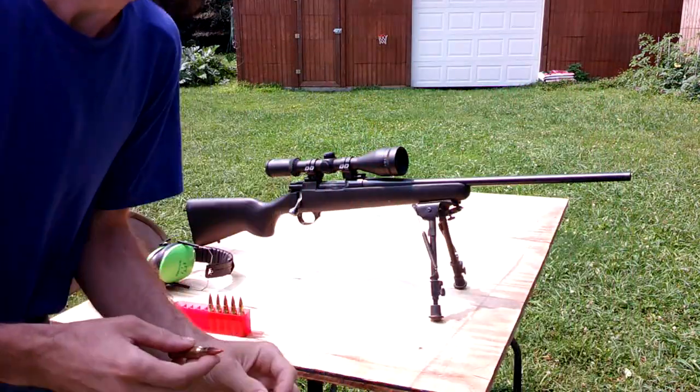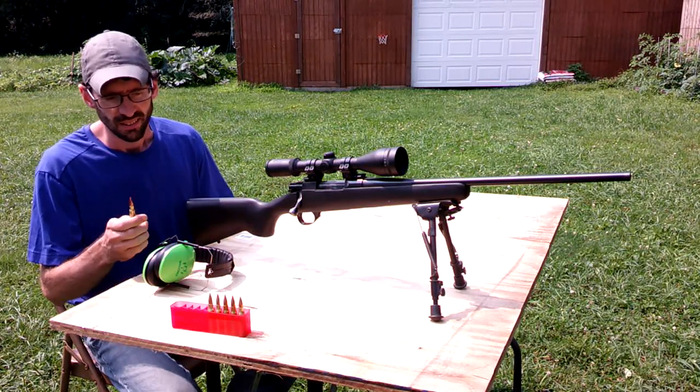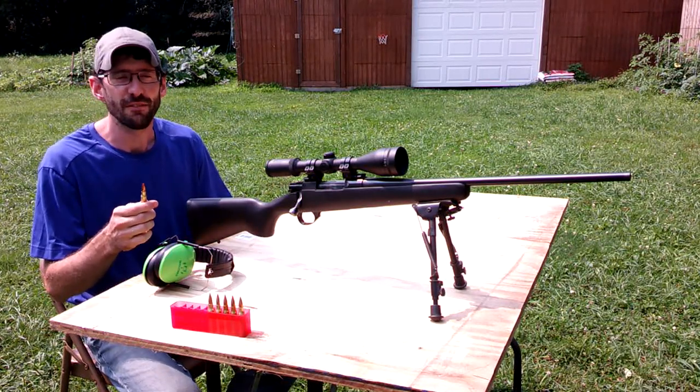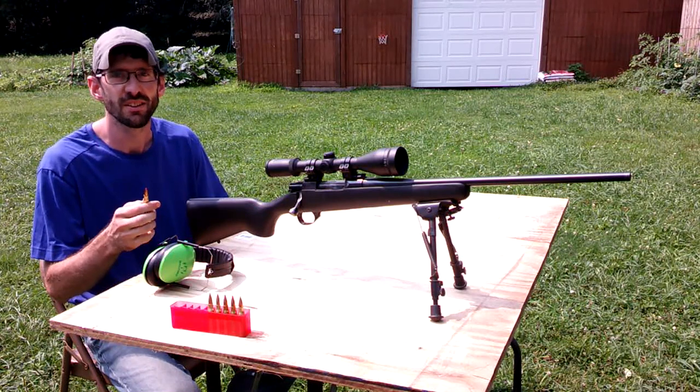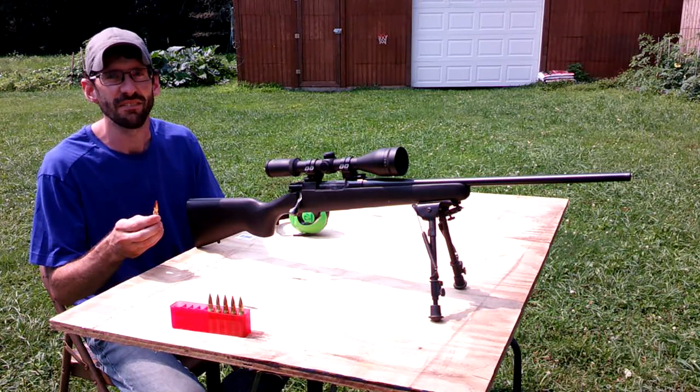So this is what it looks like. It's a tiny little bullet, not much to it. These 110 grain V-Max are designed for varmints, coyotes, target practice. These bullets are designed to expand on impact very, very quickly.